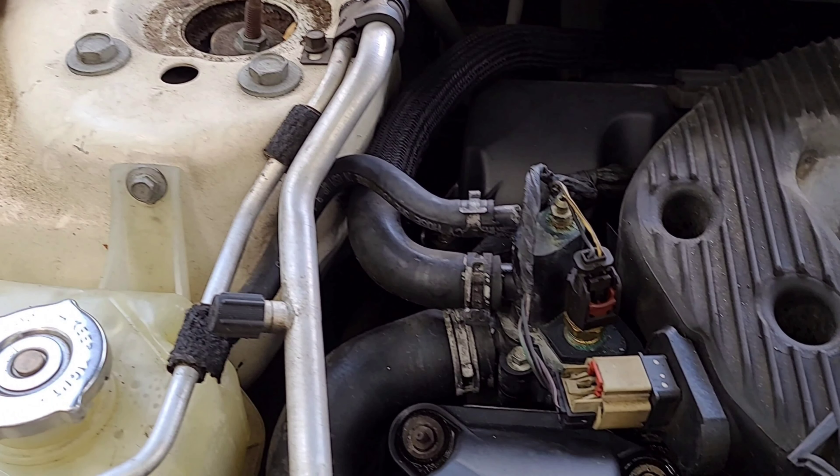Welcome back to DIY Mali again. In this video, I am going to show you how to replace the coolant bleeder housing on this 2005 Dodge Stratus with a 2.7L V6. This procedure is the same for most cars with a 2.7L V6.